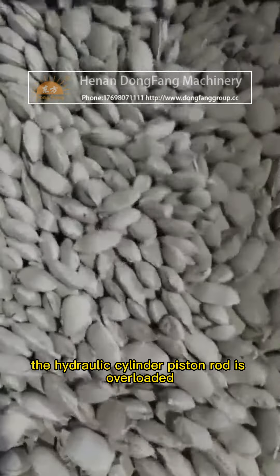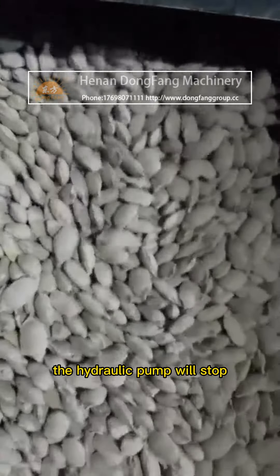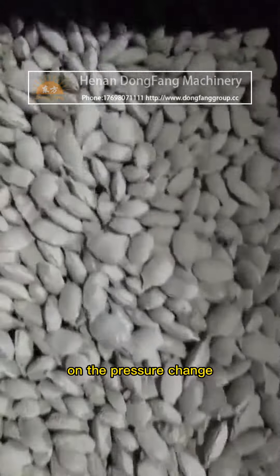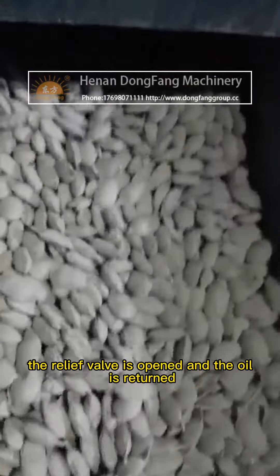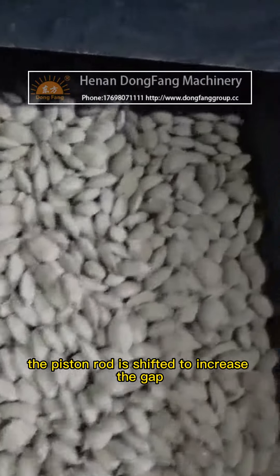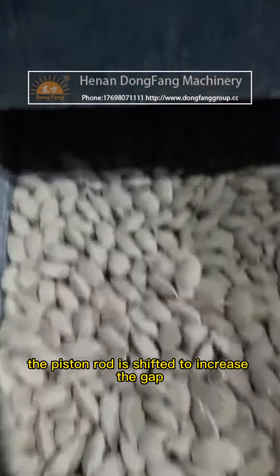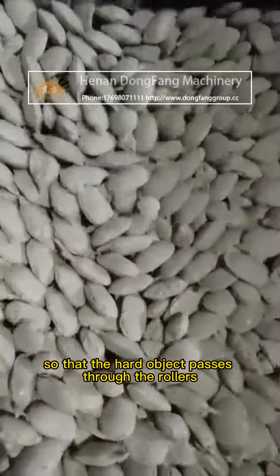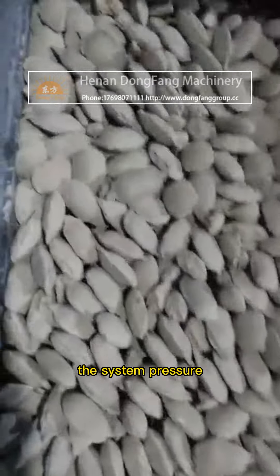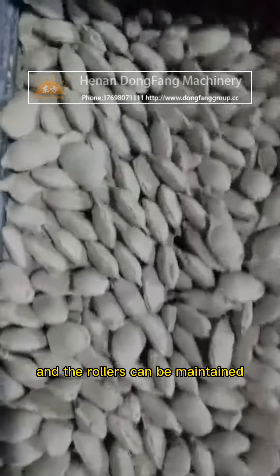When the piston rod is overloaded, the hydraulic pump will stop. The accumulator plays a buffer role on the pressure change, the relief valve is opened and the oil is returned. The piston rod shifts to increase the gap between the rollers so that the hard object passes through. The system pressure is then restored to normal and the rollers can be maintained without damage.